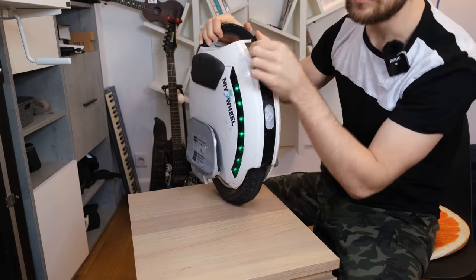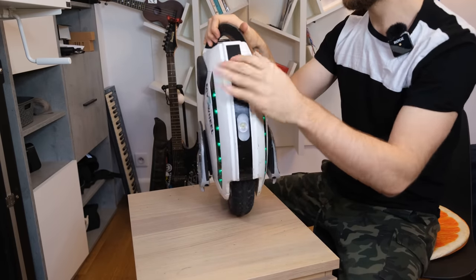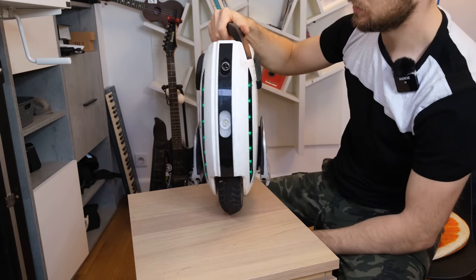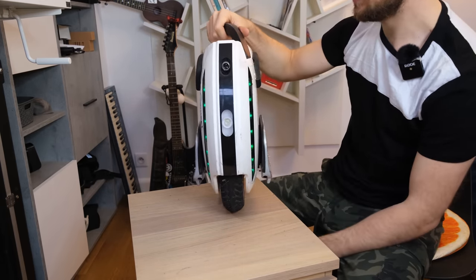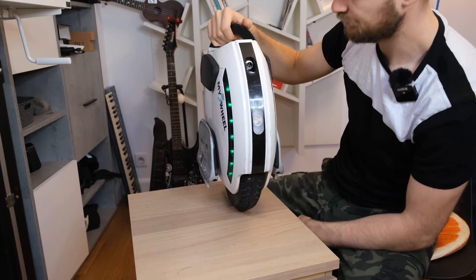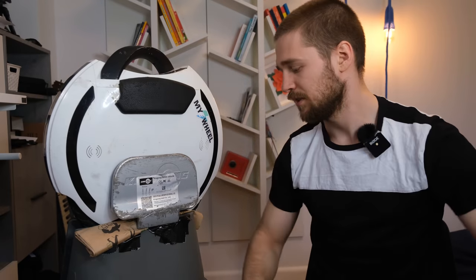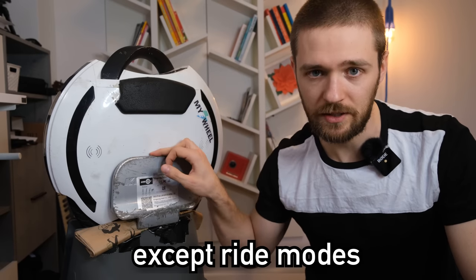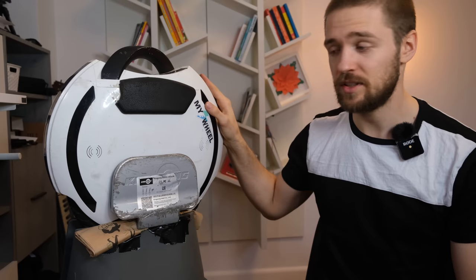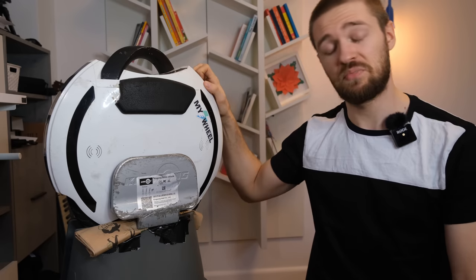There's a USB port for charging your phone, covered by a rubber flap. There's also a GX16-3 charging port — one pin is missing, but since I'm the second owner that may have happened before. The wheel connects to the app with all useful information, customizable lights, and customizable alarms. Essentially everything you'd find on bigger wheels is also here on the Kingsong 14D — it really packs a lot of features that are missing on other 14-inch wheels.